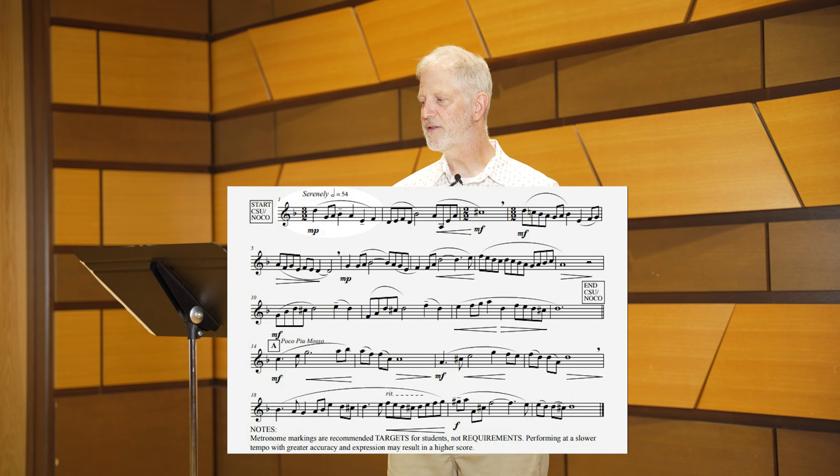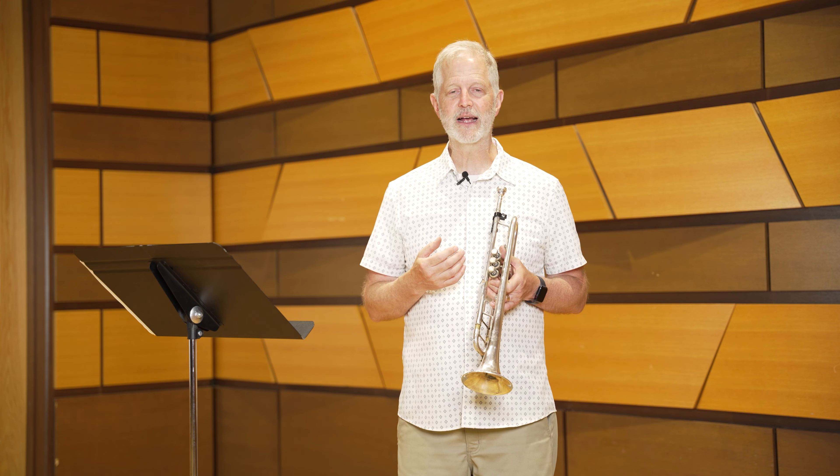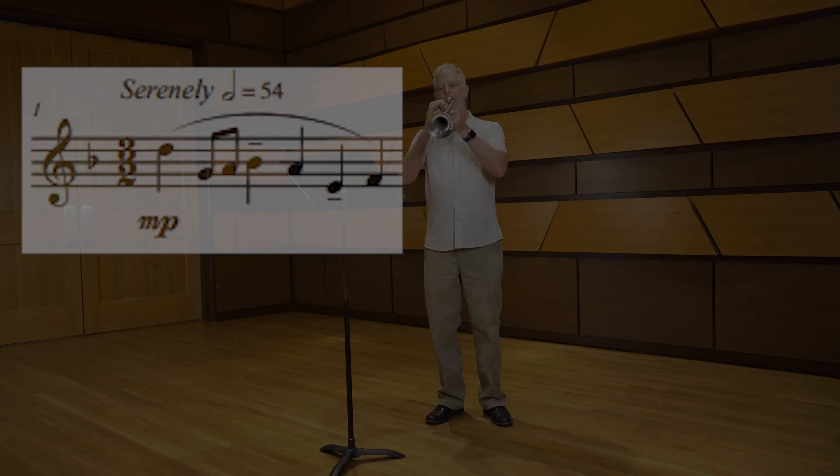You'll notice that there are tenuto marks throughout — in the first bar, the tenth bar, and the eleventh and twentieth bars. To do these tenuto marks well, I recommend that you elongate them just slightly and give them a slight accent as you play them.